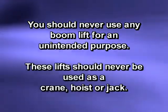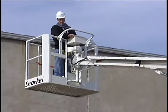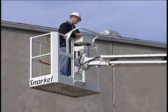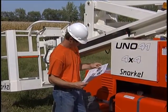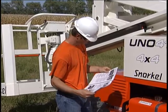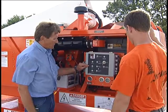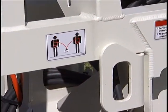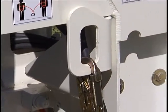These lifts should never be used as a crane, hoist, or jack, and they should be operated only by a trained operator. This video focuses on operation. It is not designed to replace reading the operator's manual for your specific model. Prior to operating the lift, you should be thoroughly familiar with the manual and receive proper hands-on instruction from a qualified trainer. You also need to know OSHA and local regulations concerning operation and the use of safety devices.